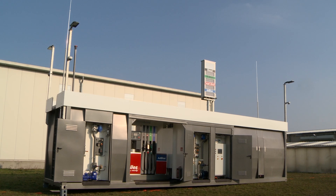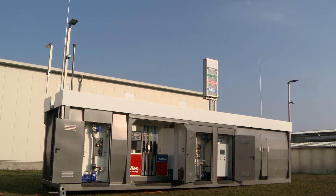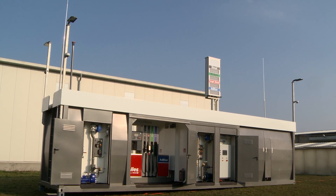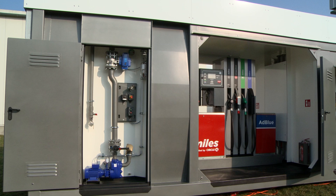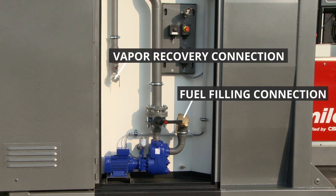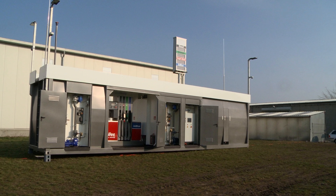All Crampit's tanks and tank containers for highly flammable media have a gasoline vapor recovery system. Therefore, there are always two related connections for the filling process in the filling niches for highly flammable media: a connection for fuel filling and a connection for vapor recovery. The vapor recovery prevents fuel gases from escaping during filling at our filling stations.